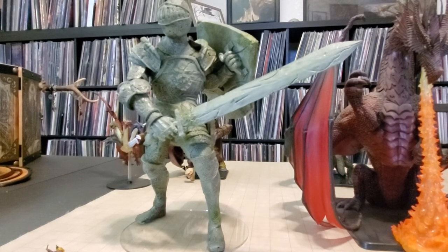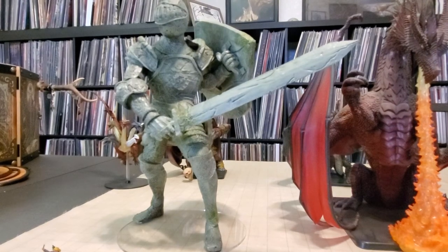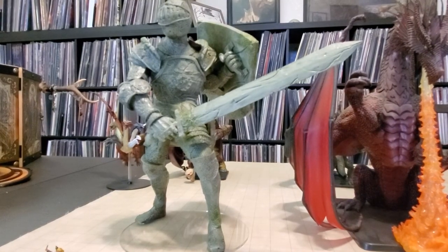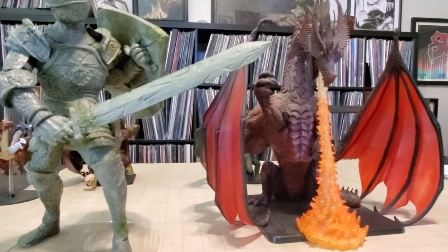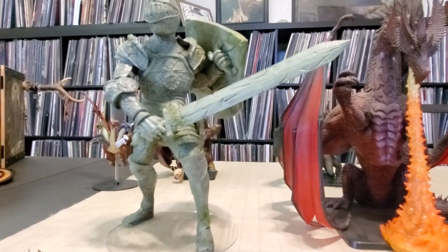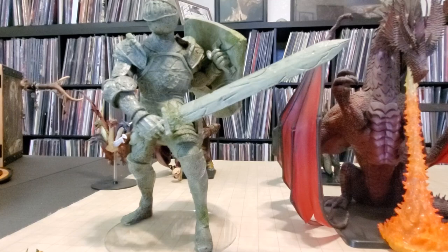So there you go — Icons of the Realms Walking Statue of Waterdeep: The Honorable Knight is out. He is large, but not quite as big as the gargantuan red dragon. He's certainly going to command some respect from your players if you put him out. Thank you very much, guys!